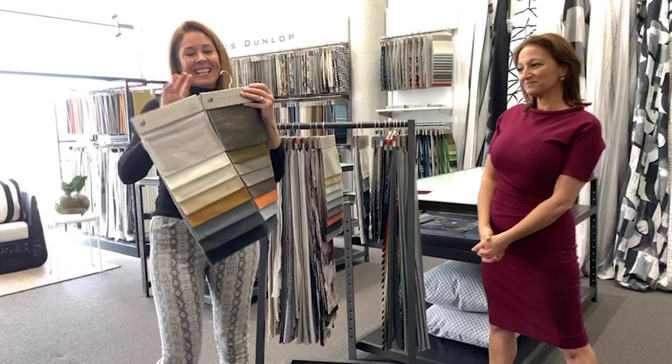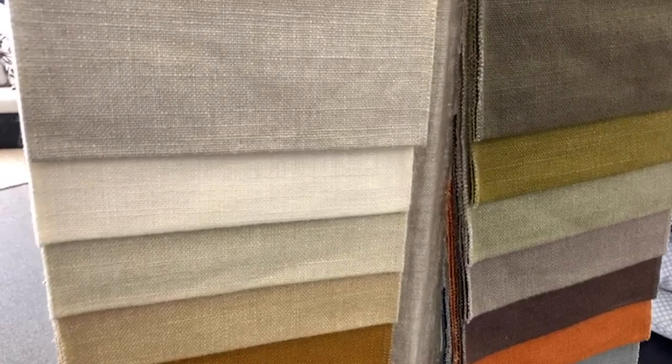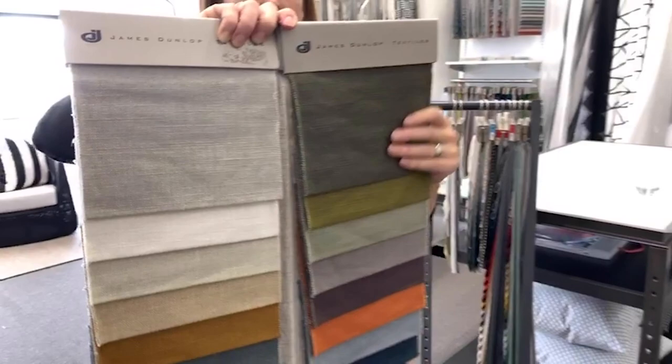Soho is being recoloured at the moment by our JD studio in Auckland. It's a linen viscose mix — a really nice composition. We've got a lot of really popular colours on this hanger, and the ones that aren't are being replaced by some new fresh colours. Viscose has got a slight sheen and a great handle, so it will pick up some of that lustre you'll see there.